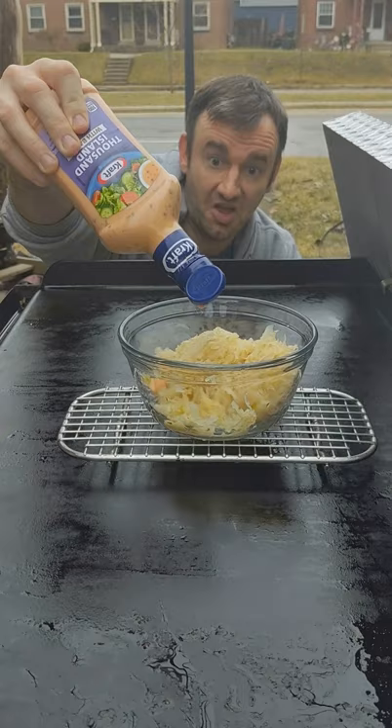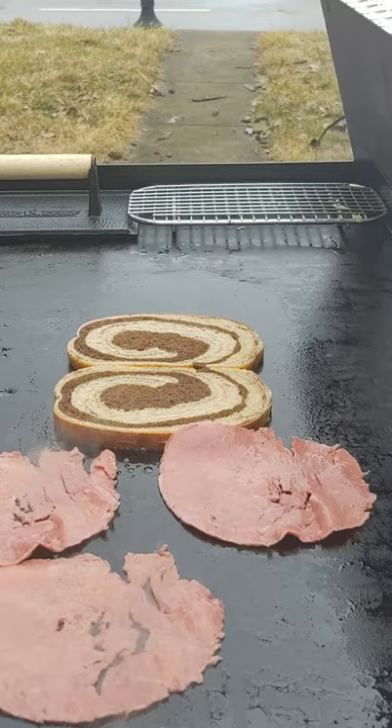Throw down some marble rye bread, then corned beef — one, two, three, four slices. Corned beef is apparently terrible for you, probably why it's delicious.